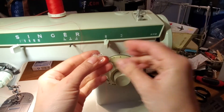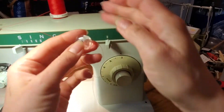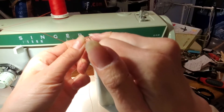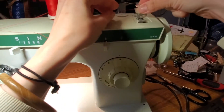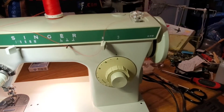This is your bobbin winding video for your Singer 242. I've just threaded the thread from the inside of the bobbin out through one of those little holes there — this is going to help you lock on the bobbin when you thread it. I'm going to put it on the little peg here for the bobbin winder with the thread coming up off the top.